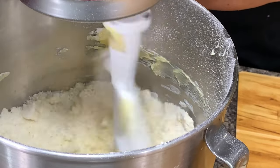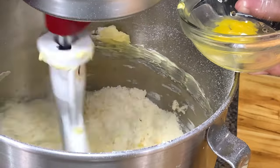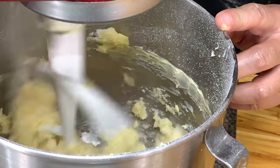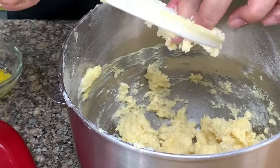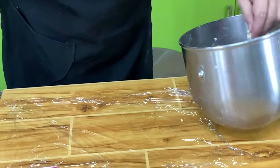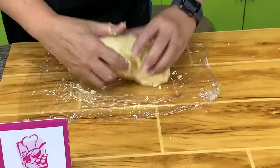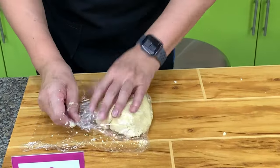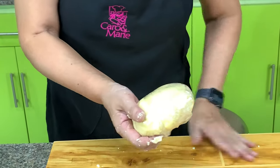If you have a large egg, you might not need all of it, so add it gradually. You should have enough to bind. I probably used only about 35 to 40 grams of egg. Press the dough together until it all binds. Then wrap it in cling wrap and chill for at least 30 minutes — you can chill it overnight too.